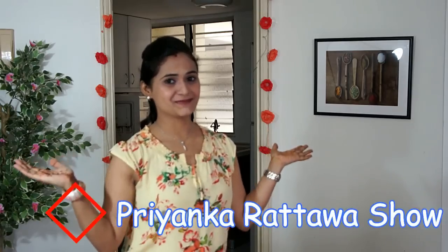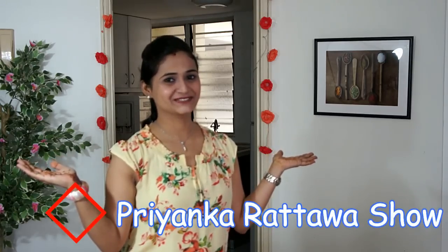Hello everyone, welcome to the Break of the Tawa show. All of us love to have Pan come to your meal. Today we are going to do magic with a traditional Pan recipe.